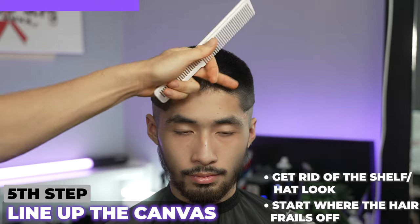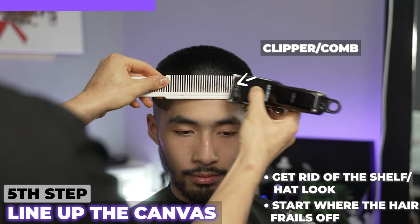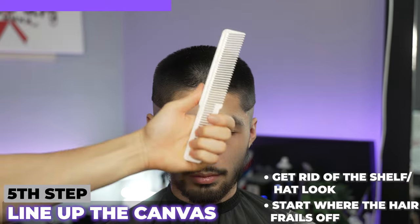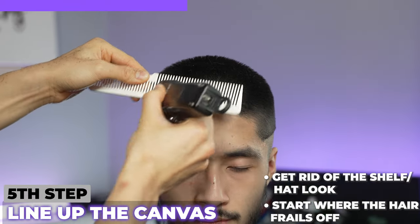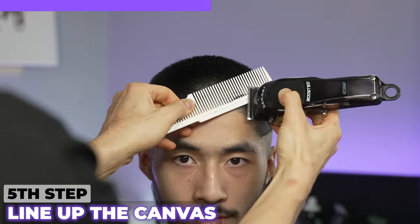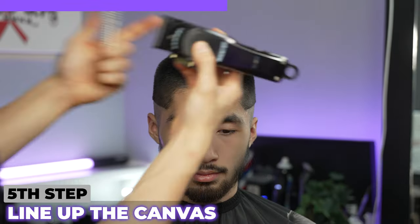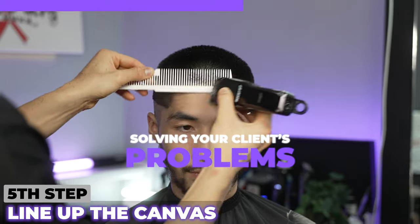To do his front line up, I'm going to get rid of the shelf that he has and all this bulk. I'm going to come in with my comb. He has more bulk up here and here, so that's why this is a great tool to use to manipulate what we want to take off. He has a cowlick going this way and that way, so we want to take off where the dark spots are. When we solve the client's problem like this, the client sees a slight difference — he doesn't know what it is. This is where the barber's job is: solving your client's problem.